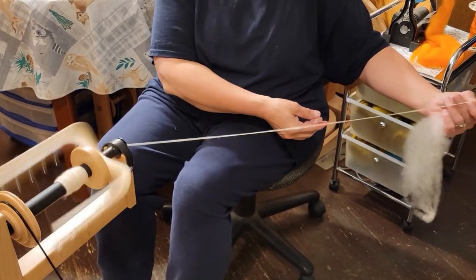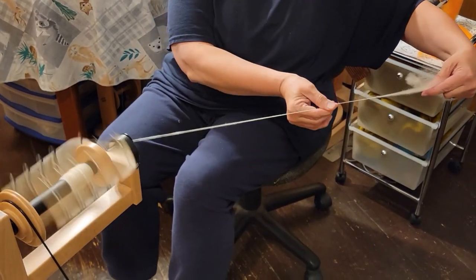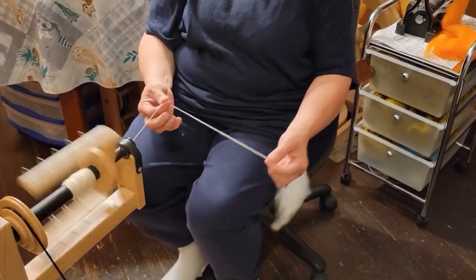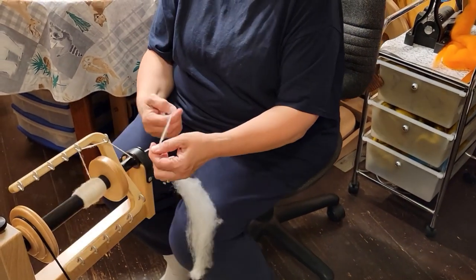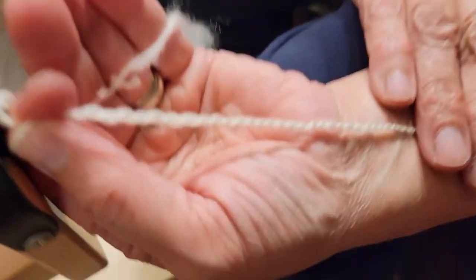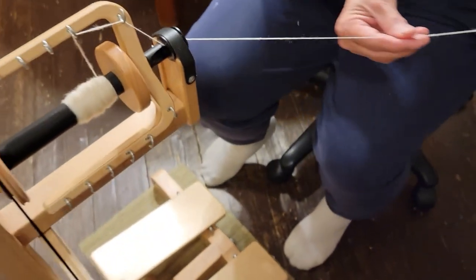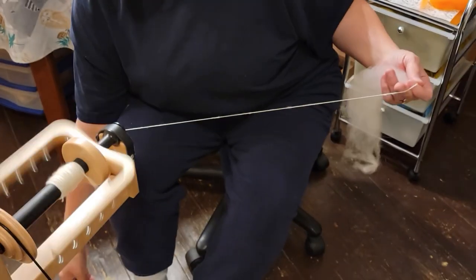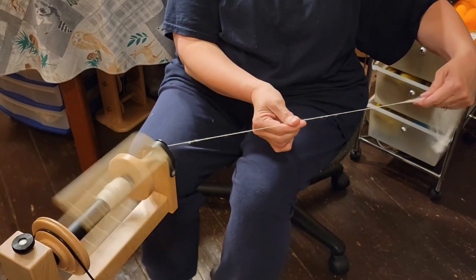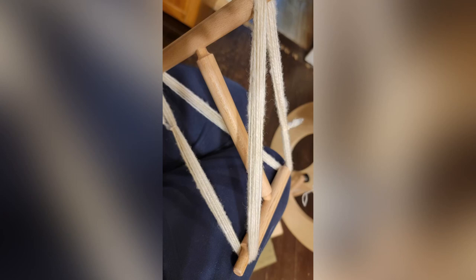It just seems to be a nicer yarn doing it this way, more consistent. I just think the yarn looks a lot nicer too — it's a lot smoother. So that's how I do long draw. This is the finished yarn spun long draw from the lock.